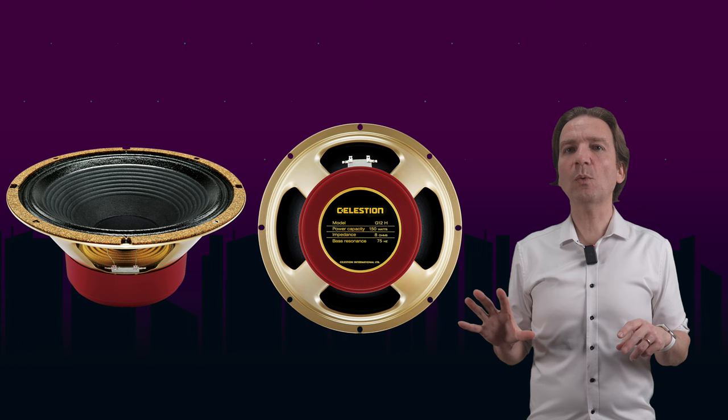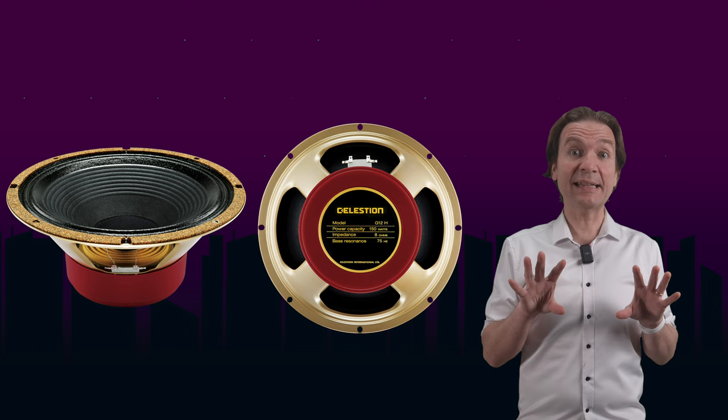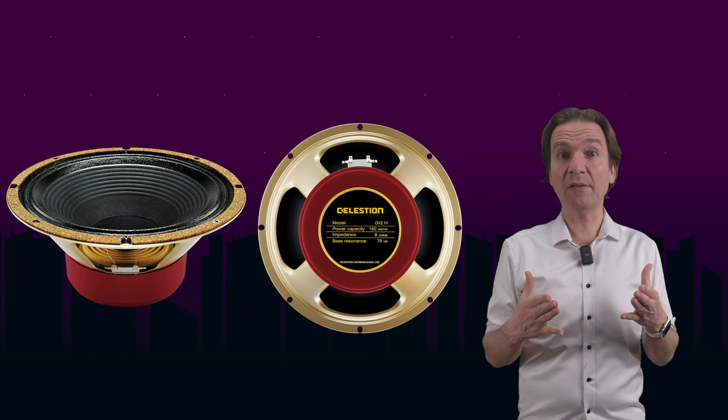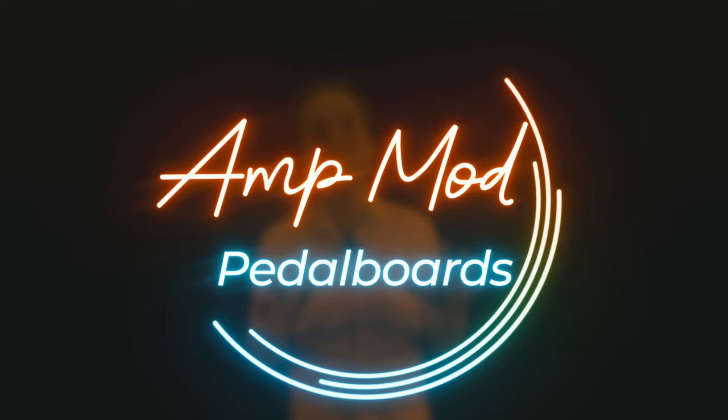This Redback speaker is cool in my opinion for two reasons. First, in terms of tone it should be a sort of mix between a Greenback and a Vintage 30, leaning more toward the Greenback — which is actually something I'm searching for. The second reason is that it handles 150 watts, so we can use a 1x12 even with our 100-watt head. I'm pretty curious to try one out, and I have already ordered one, so I will let you know.